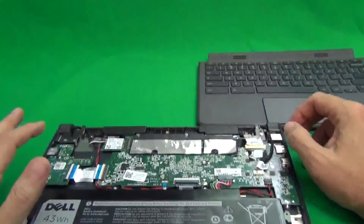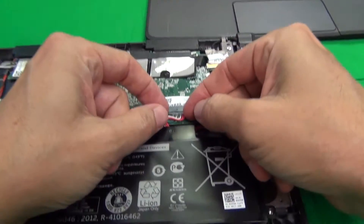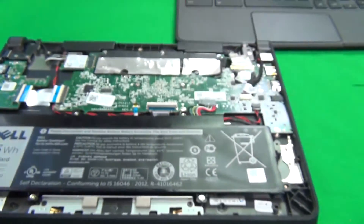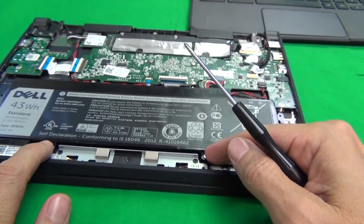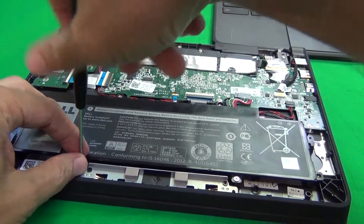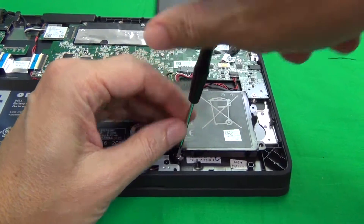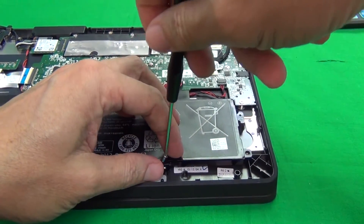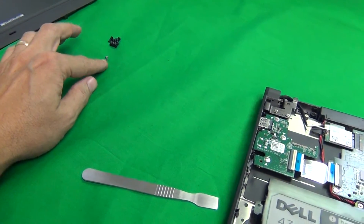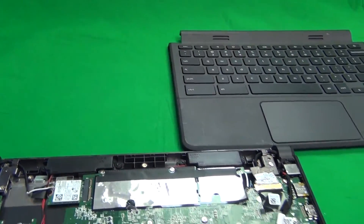Once we get access to the bottom of the laptop, the first thing we do is remove the battery. To do this, we slide out the battery connector, and then there are two additional screws securing the battery. We remove those next — one and two. I've started a second pile for these two battery screws. Then we remove the battery and put it on the side.